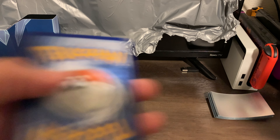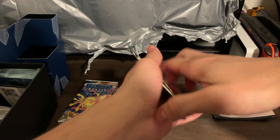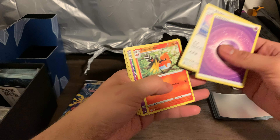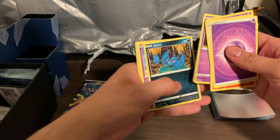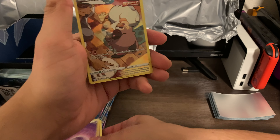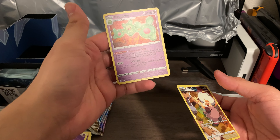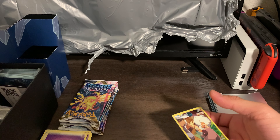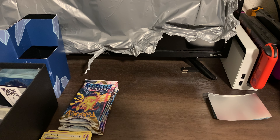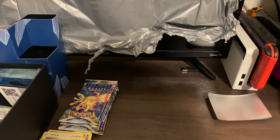Okay, same as usual. Oh okay, that Rockruff though! And we have a hollow Ninetales — but we already had one — so we'll go ahead and sleeve this bad boy up. Not a bad one, guys, definitely not a bad one. Obviously not the one that we want, but still not bad nonetheless.